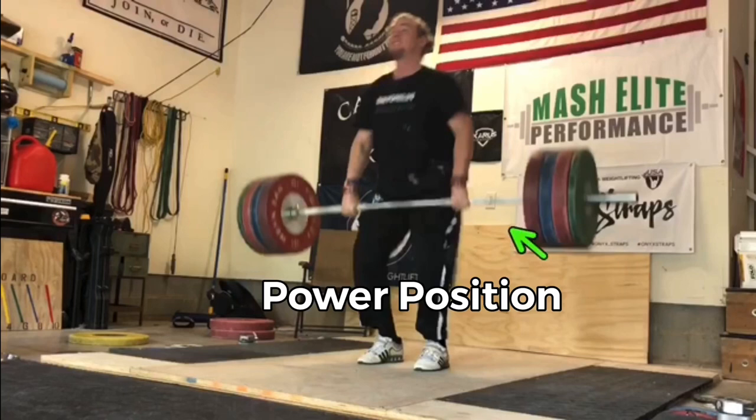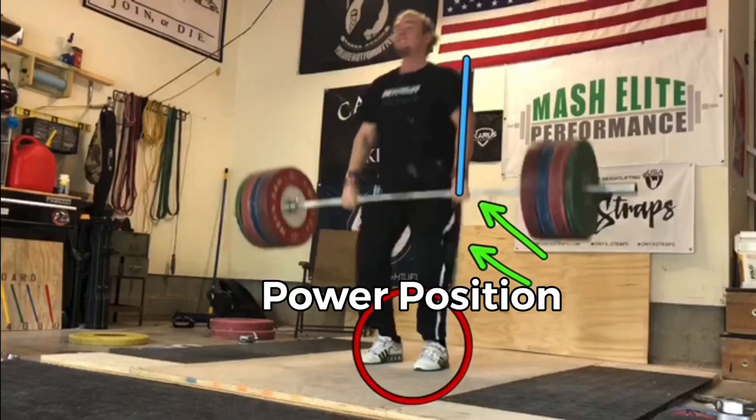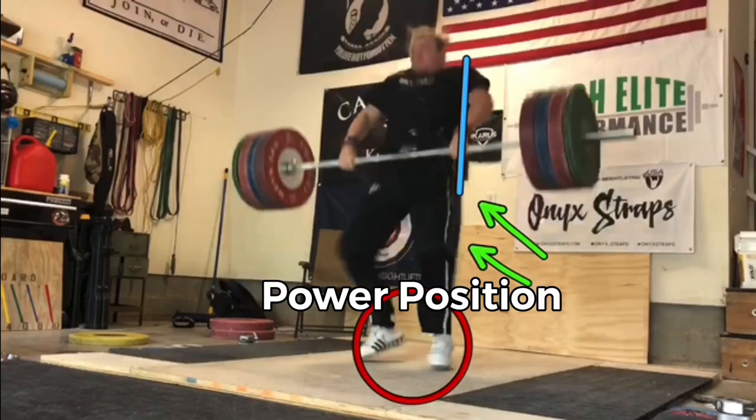I want you to note that the bar is about mid-thigh. I want you to see that the knees are bent about four to six inches — some are a little more, some a little less. The key is: see the feet still flat and shoulders on top of the bar. That is going to lead to a great extension up and a really nice bar path.